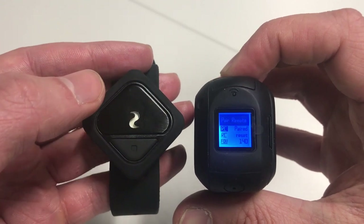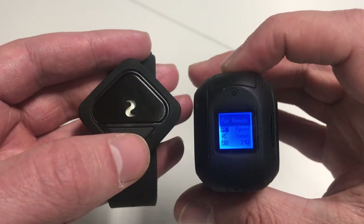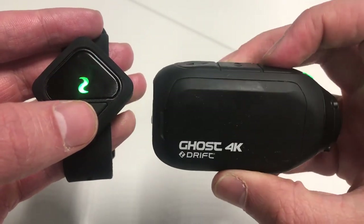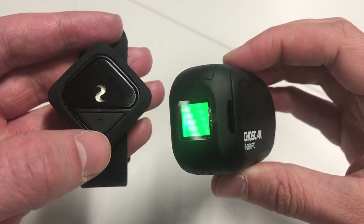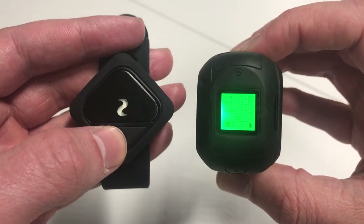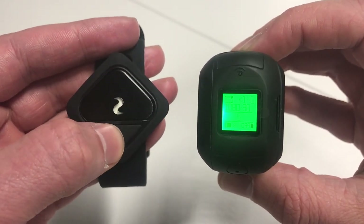As you can see, it is now successful and we can then exit by pressing the power button. Now you can see we're back into video mode, and to change the different modes you can cycle by pressing the square button.